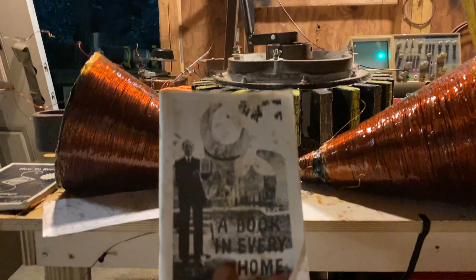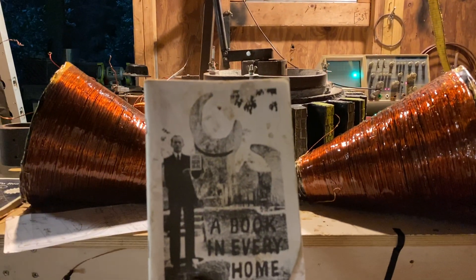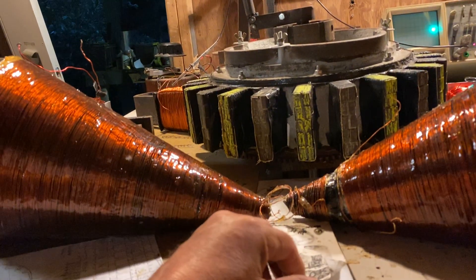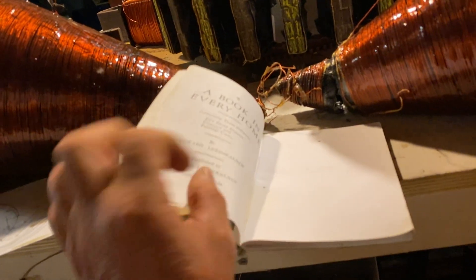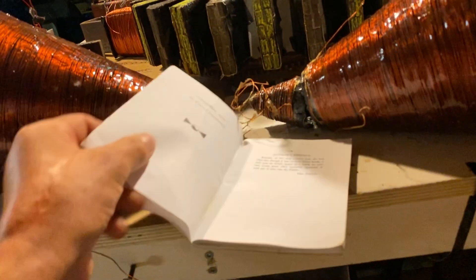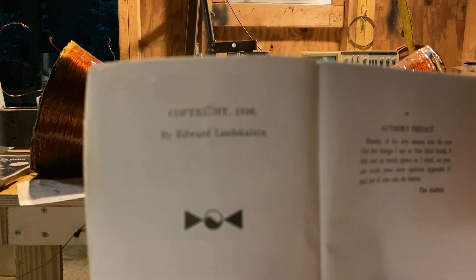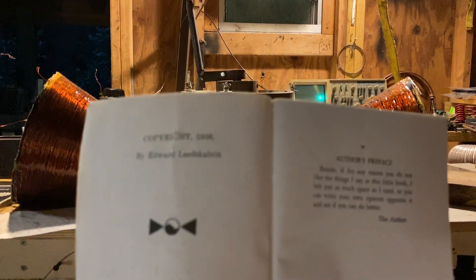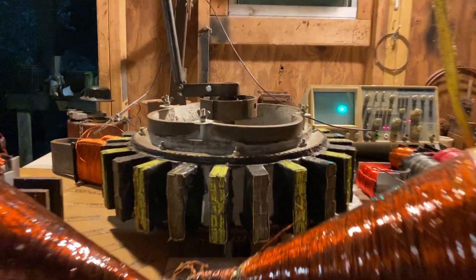Today's video, back off the sabbatical, is going to start off with one of Ed's books — it's called 'A Book in Every Home.' I'll give you just a little teaser here. If you look in the book on the third page, does something look familiar? What are we looking at? Ed's so-called cones appear in 'A Book in Every Home.' A little teaser for you guys.